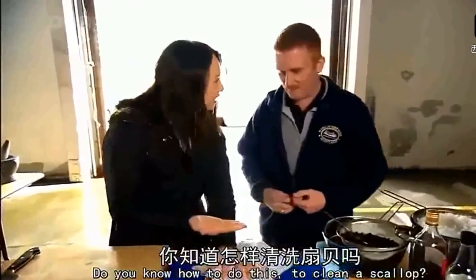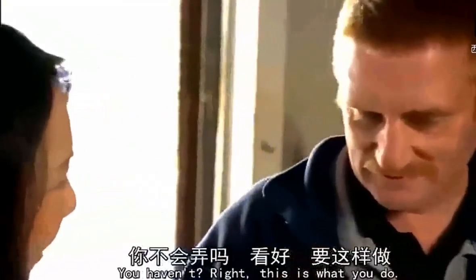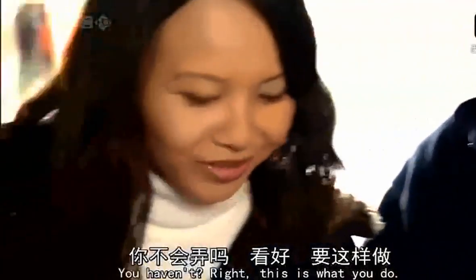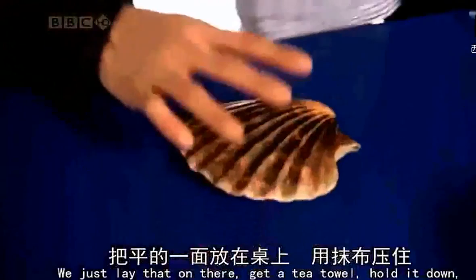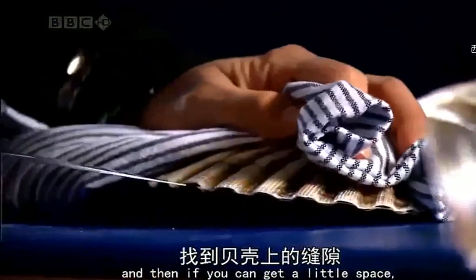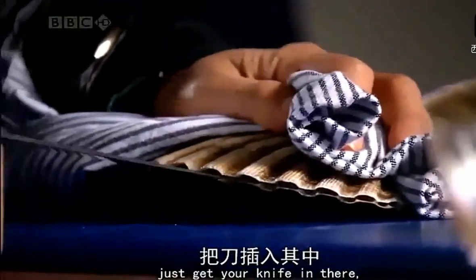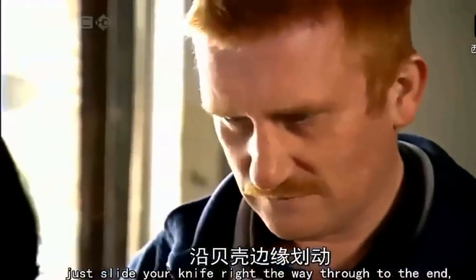Do you know how to clean the scallop? I've seen it, but I haven't done it. You haven't done it? Okay, this is what you do — just a really quick tip. That's the flat bit, we'll just lay that on there and get a tea towel. Just hold it down, and then if you can get a little space, just get your knife in there.